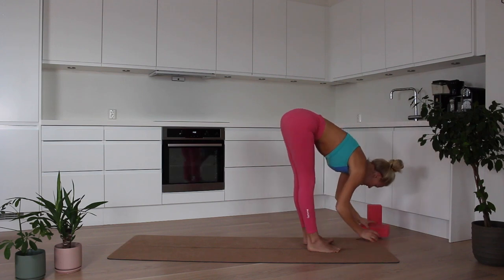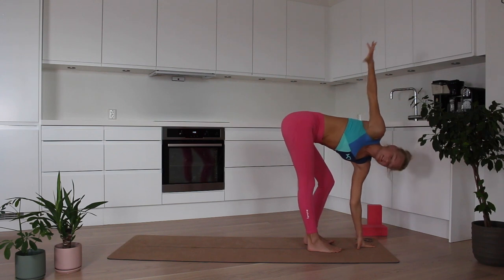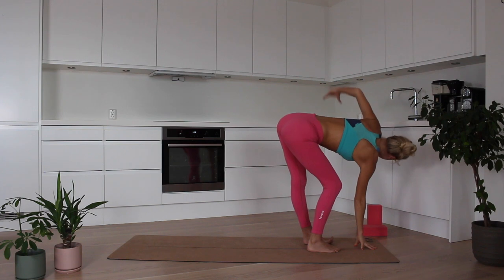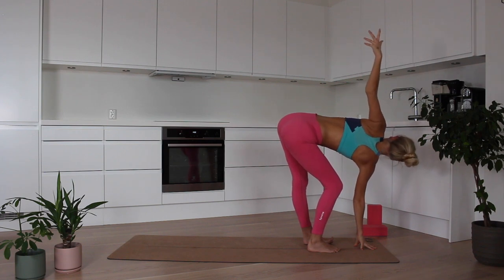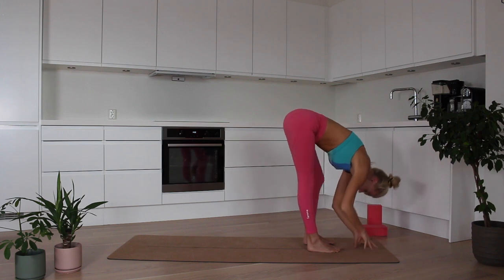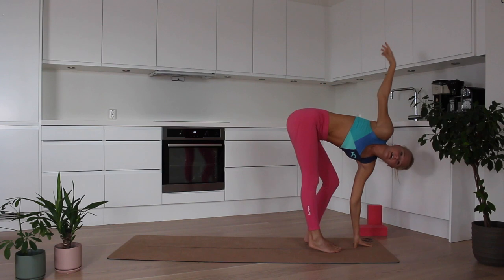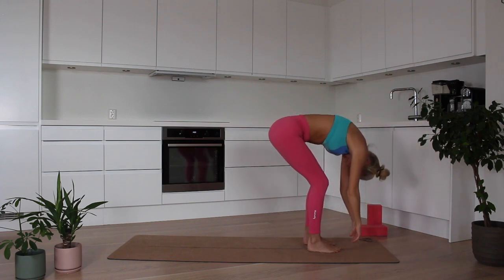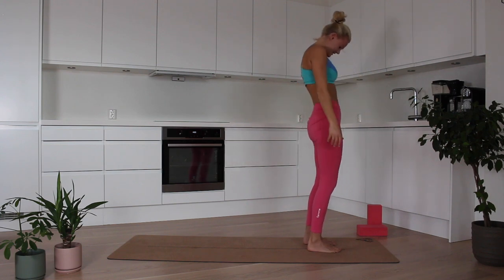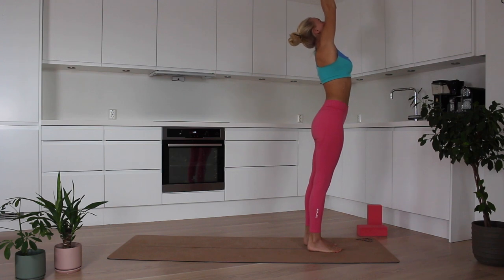Maybe eventually you no longer need a block. Really make it fluid — it's a combination of breath and movement, so find this flow here.